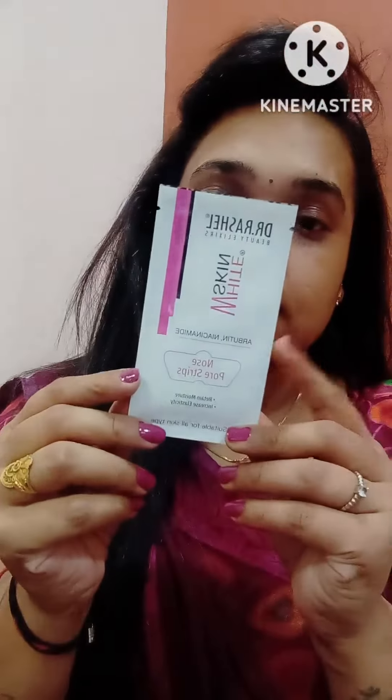Hi guys, welcome back to my channel Creative Amni. Today I am going to give you this nose strip review, which is Dr. Rachelle White Skin. This strip is nose pro strips which remove blackheads.